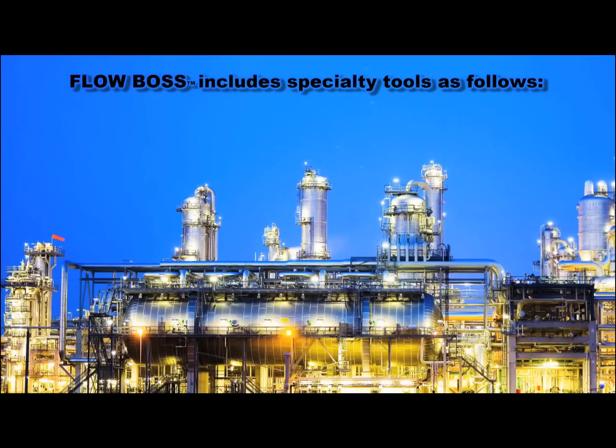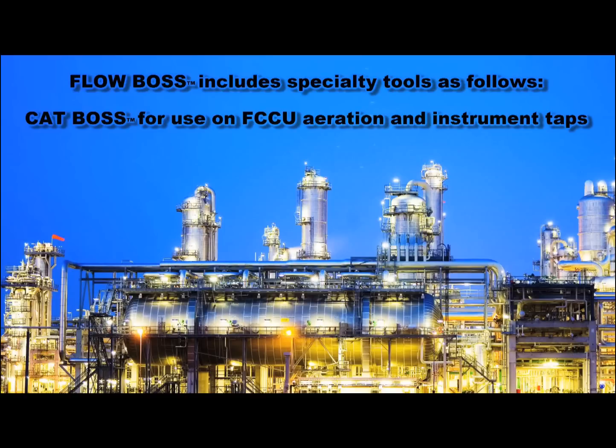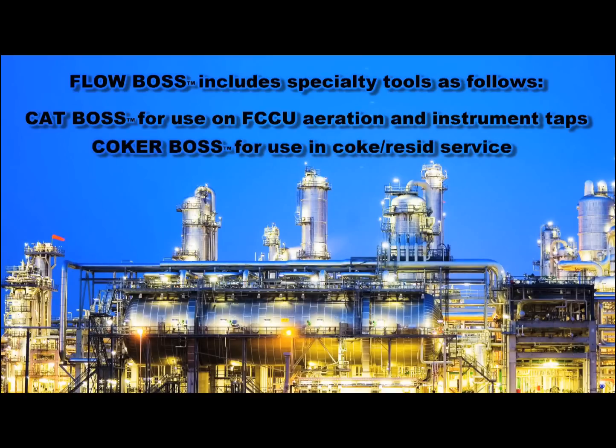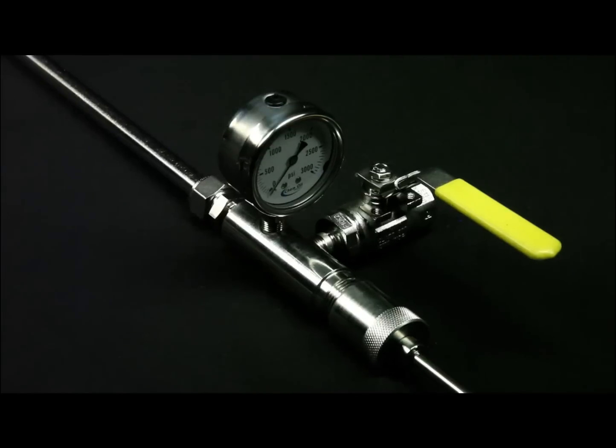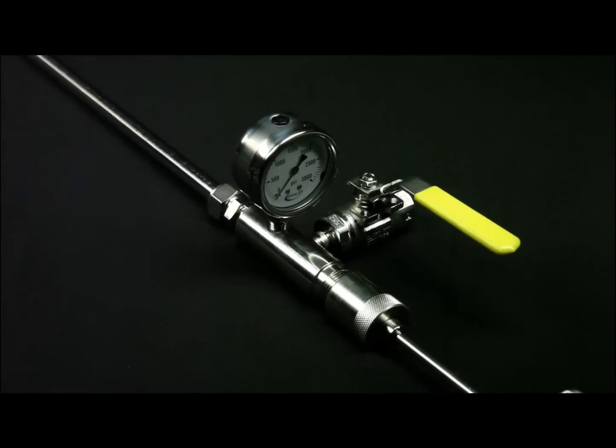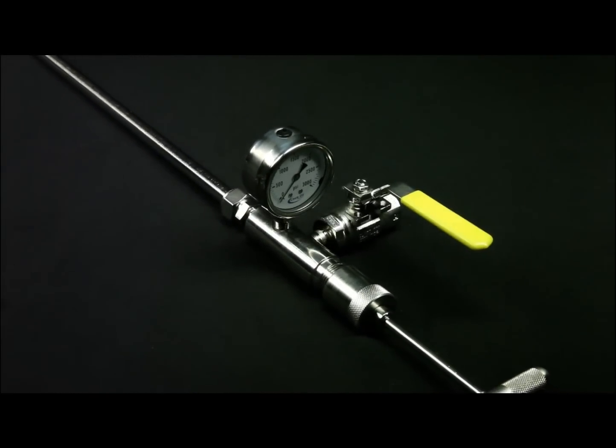The FlowBoss line of tools includes CatBoss for use on aeration taps and instruments in fluid catalytic cracking units. CokerBoss with indestructible drills for coke residue and other difficult materials. AlkyBoss, made of Hastelloy C276 and carbon steel for HF or sulfuric acid service. FlowBoss tools for general unplugging conditions in any facilities.